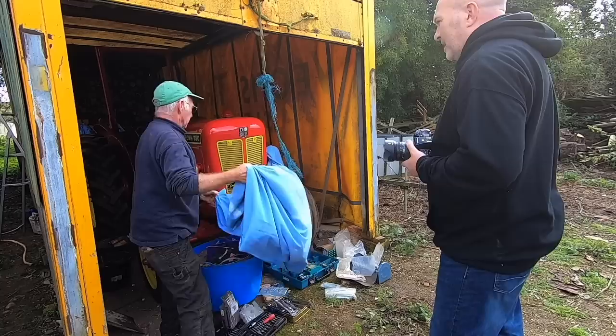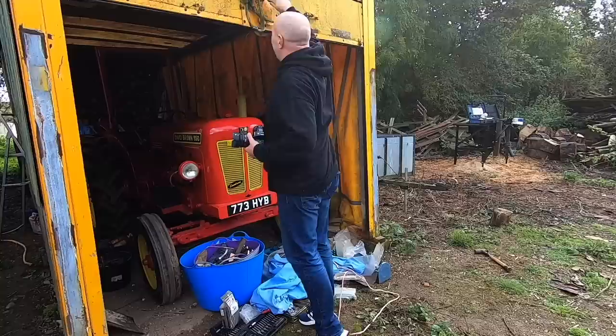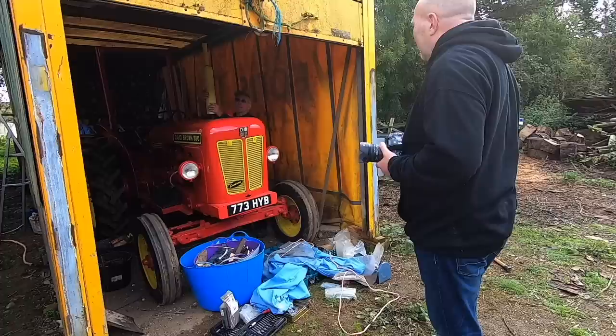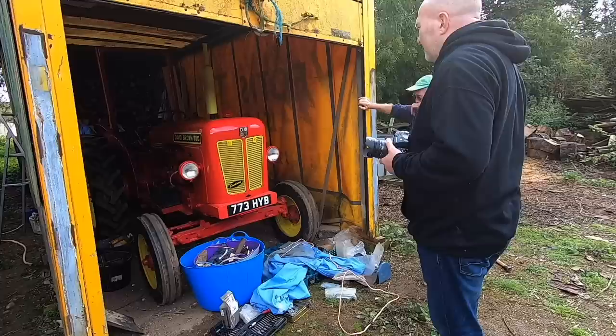How long have you had it? Thirty years. What's his top speed? Thirteen miles an hour. Has it cost you much in repairs? Yeah, I've spent about two grand on it. How much are they worth? I wouldn't have a clue — about five, five and a half grand now.